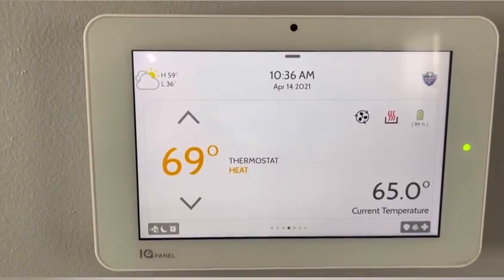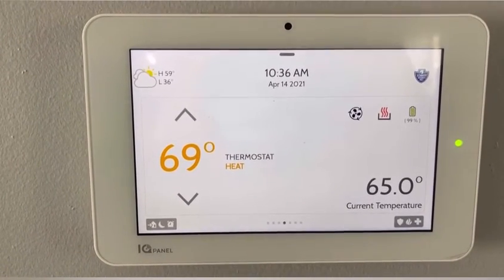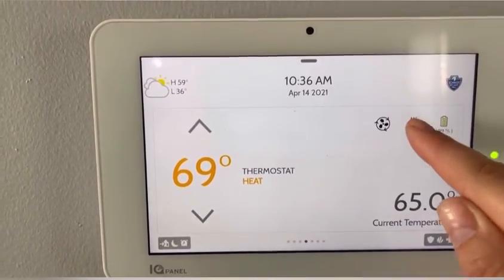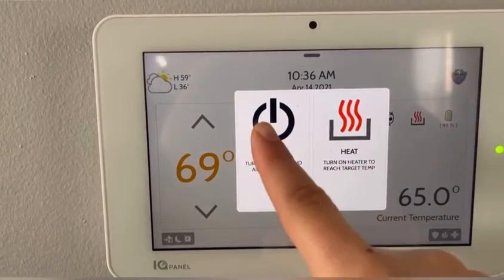The next screen here is the thermostat. So if you have a thermostat built into your security system, it can be tied in here on your panel. If you click this button here, it's showing you that my heat is on and I can turn it off.